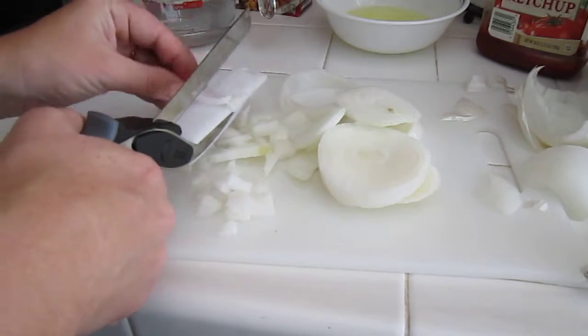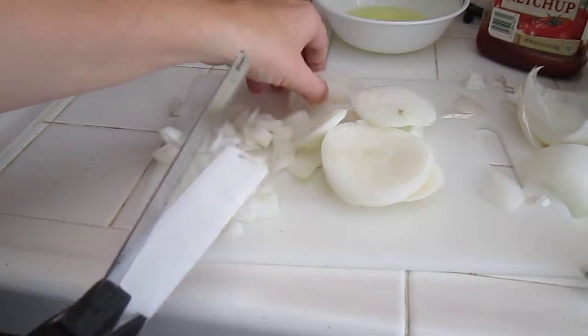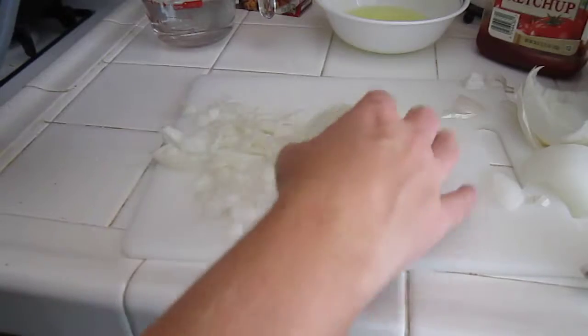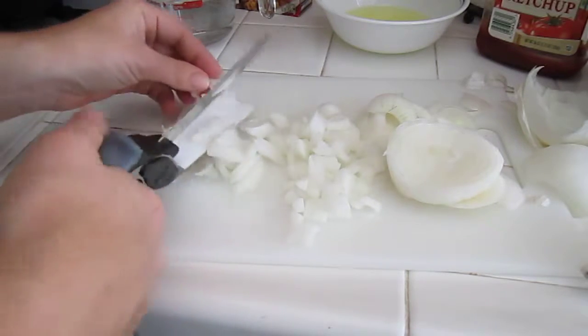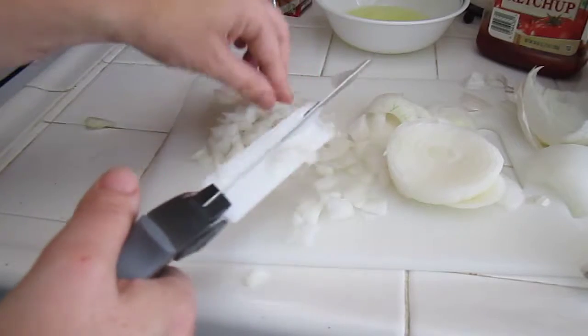I definitely think it works for onions a lot better than I thought it was going to. I still think it might be easier to just do onions with the traditional knife, but it's nice to know you can Clever Cut your onions. Everything I've chopped with the Clever Cutter has worked — it works for potatoes and carrots. I might try to make an entire veggie soup with the Clever Cutter so everybody can see how one vegetable after another works.